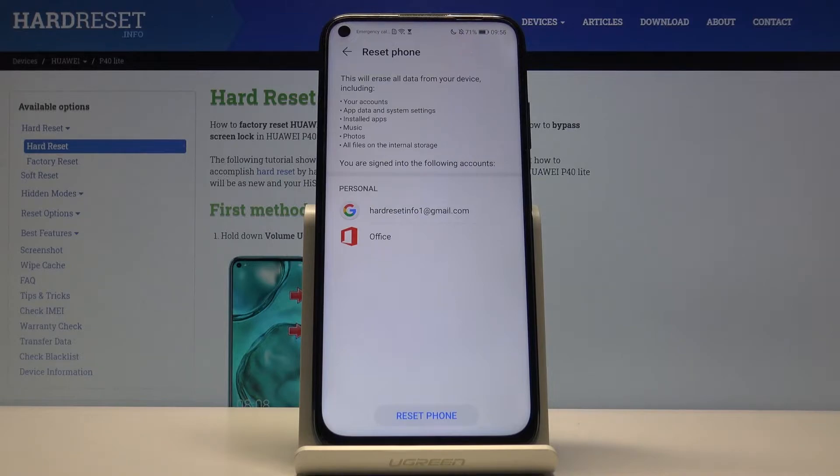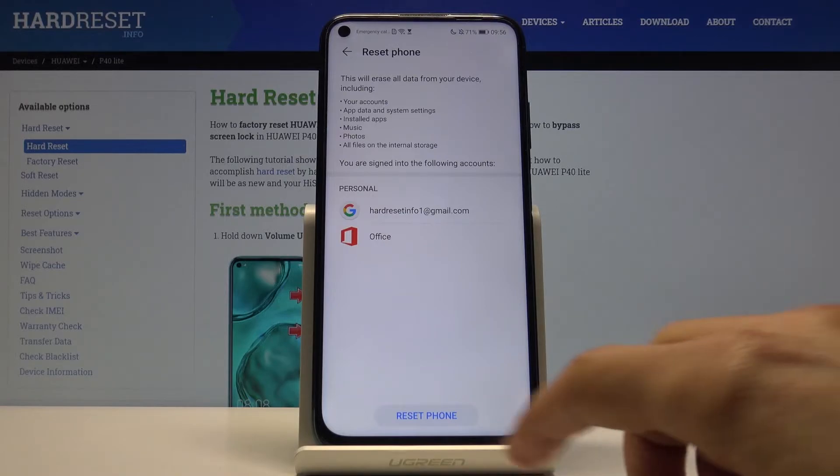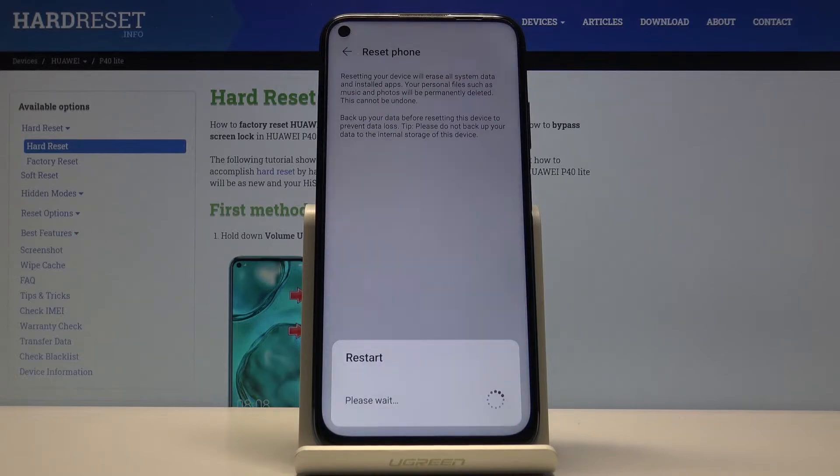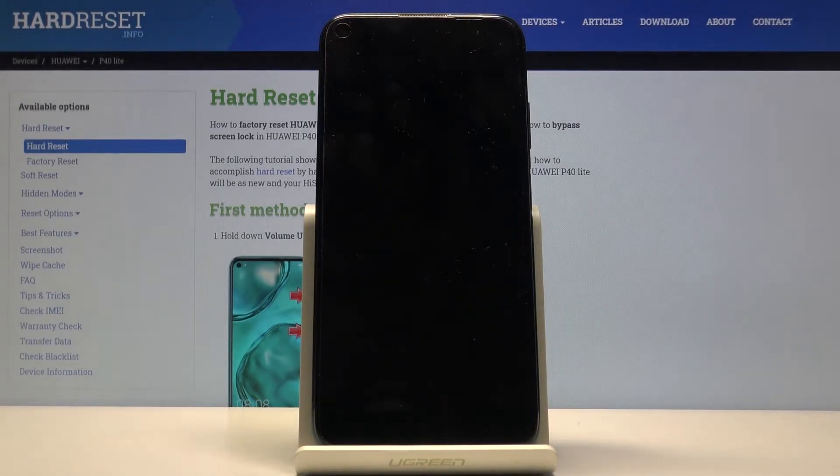Basically it removes everything that you have placed on the device yourself, so if there's something that you want to back up, you might want to do it before you begin, otherwise you will lose it. But if you have done it or you don't really care, you can tap on Reset Phone and then once more to confirm, and it will begin the process.